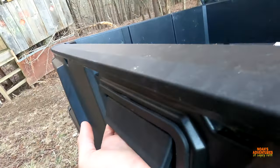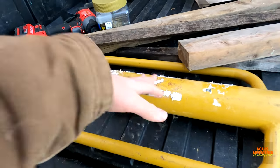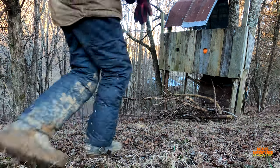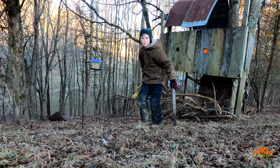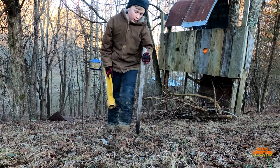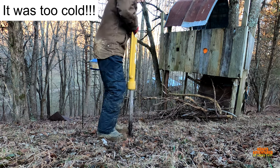Alright — drill, screws, postal driver, posts — we're good to go. I'm going to set up the first perch. I'm trying to avoid the flip screen but it's not working, so I'll have to try twice. Other than that, let's get something done.